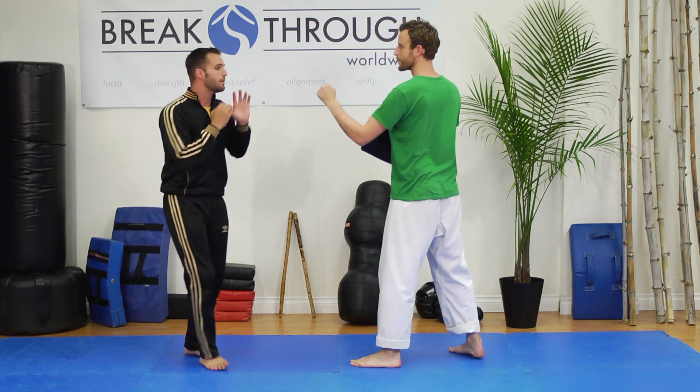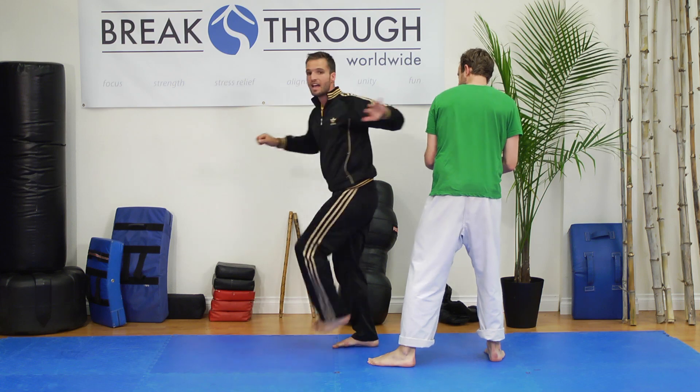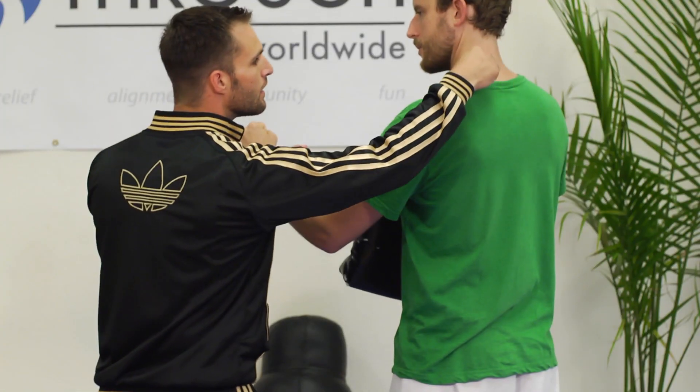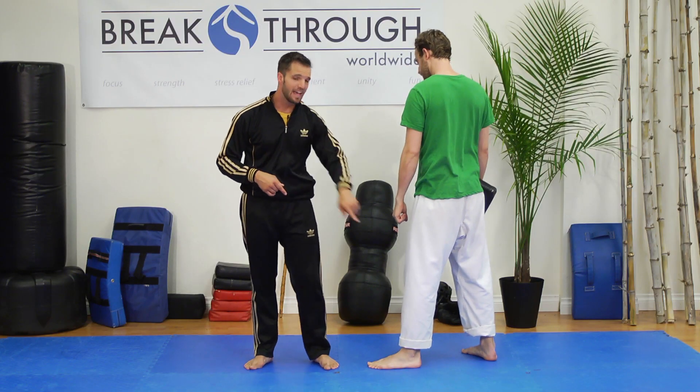So it's important to maybe throw one, two strikes to get them off balance and then administer the kick. Our targets for the kick are going to be the jaw, the back of the neck, the spine, the kidneys, and the knee.